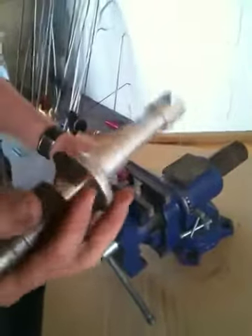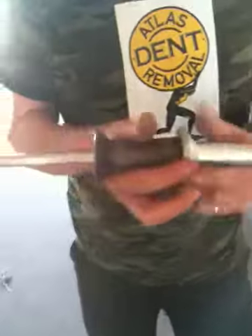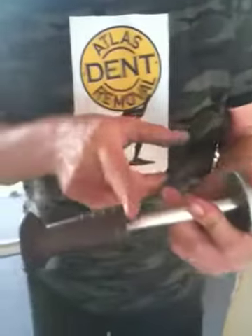Then we're going to put the slide hammer. This is the slide hammer from A1 Tool in Bolivar, Missouri. This is 15 years old and it still works great. I've modified it — I cut this down here; this used to be a lot bigger, to lighten it up.